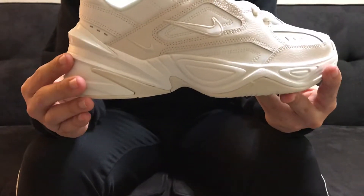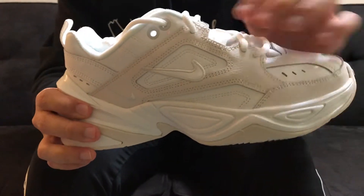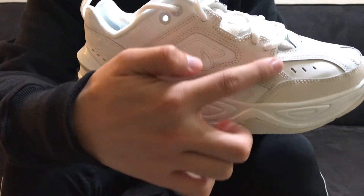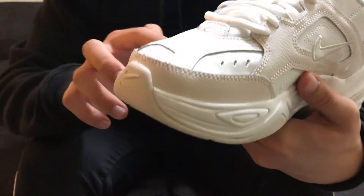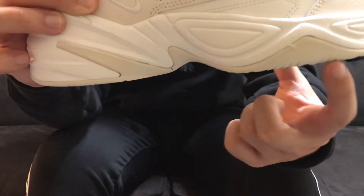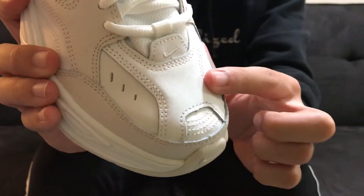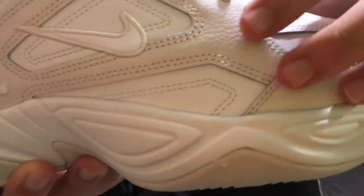A majority of the shoe is white, but you will see — hopefully the camera can pick it up with this lighting — it does have some off-white hits on the leather portion here. It runs around to this side and then up. And around the toe box, it does have the off-white coloring again. And then on the midsole, you do have the off-white coloring. The rest of the shoe is white and it is a leather. On the toe box, you can see it uses a smooth leather, but compared to the sides of the shoe that use the off-white leather, it is a little bit tumbled.